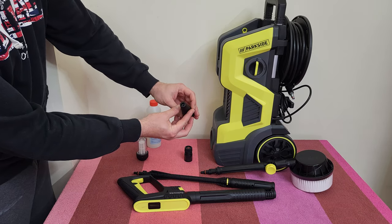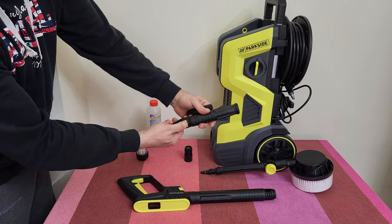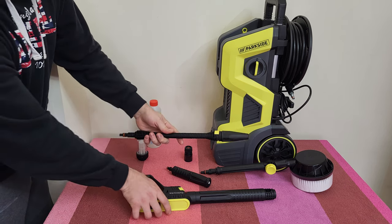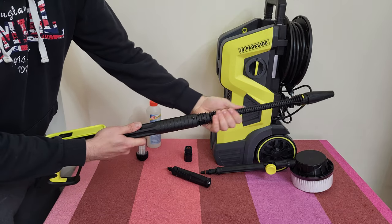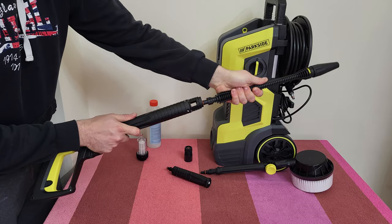And of course we've got the turbo dirt blaster. Press to release, it locks. At the front is your choice of what you want to use — press, rotate and it locks, it doesn't go anywhere. Press, rotate and lock.